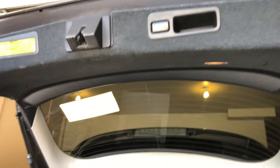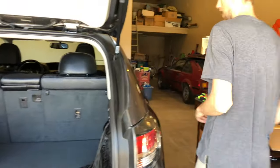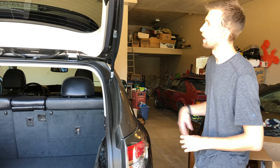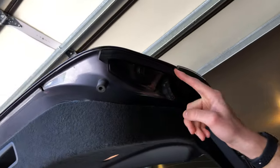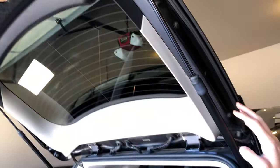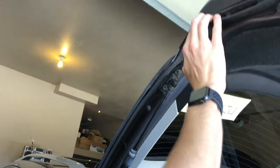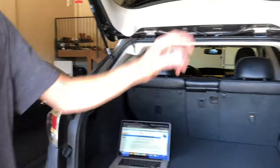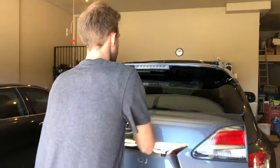It has brand new struts, just replaced them last week from Amazon. We've also tried the pinch sensors and there's nothing wrong with them — they look fine on both sides. It does work intermittently, usually after I've been driving around for a while, and the battery seems to be okay.